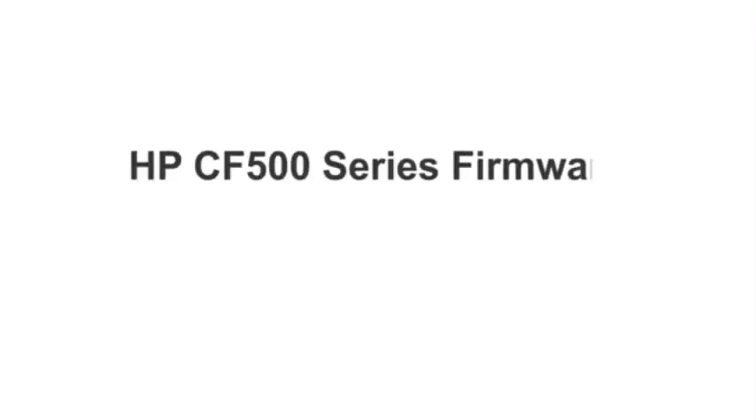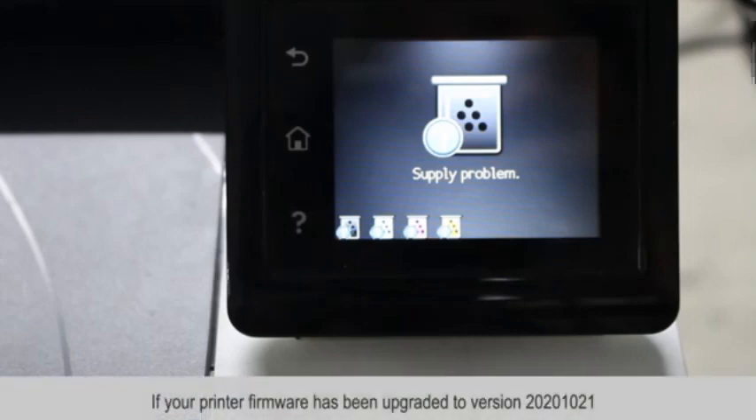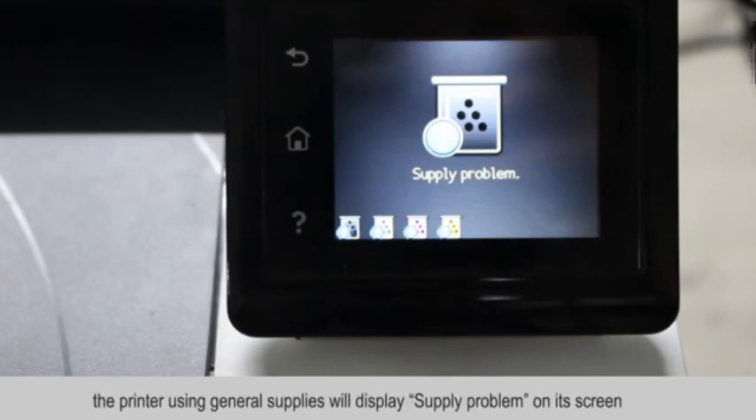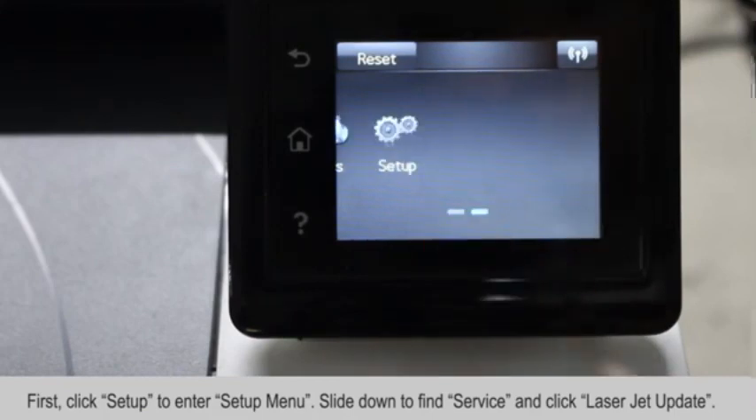Hi, my name is David and in today's video we're quickly going to show you how to downgrade the firmware. If your firmware has been upgraded to the 2020 1021 series, you might have a supply problem on its screen when using ghost white toner or our CMYK cartridges. This can be easily solved.